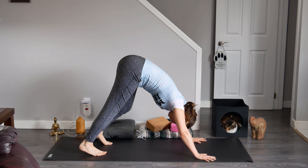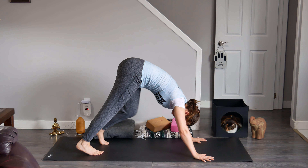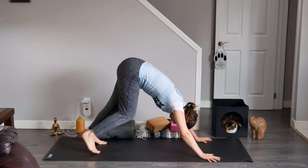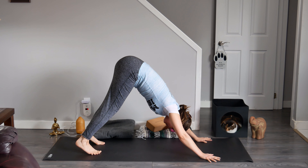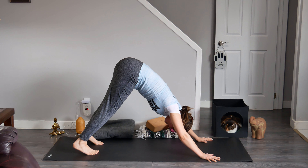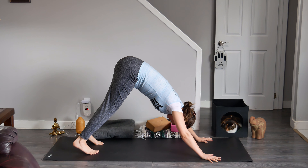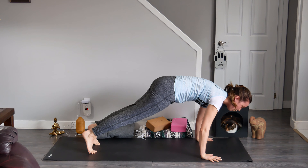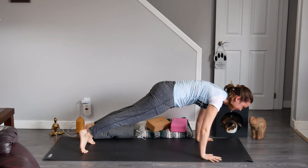By now you're probably cursing my name and saying, 'Oh my God, Rachel, I just want to get out of this pose.' If you are, I'm so sorry. Anyway, let's all just take one final deep breath in together. And on our exhale, begin to shift forward, coming up onto your tiptoes. Did I just trick us? Now we're in plank!